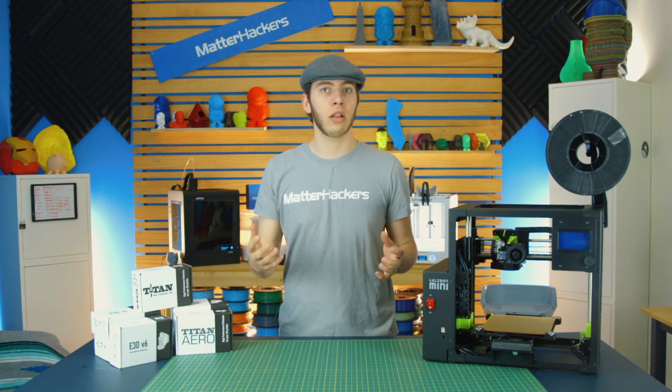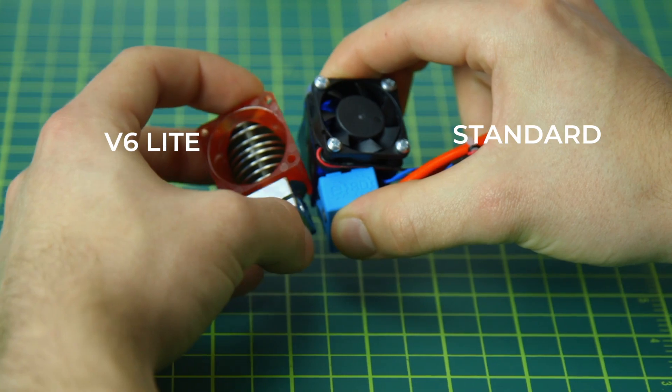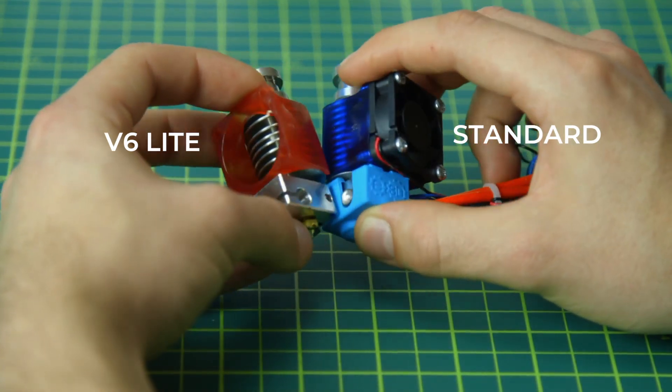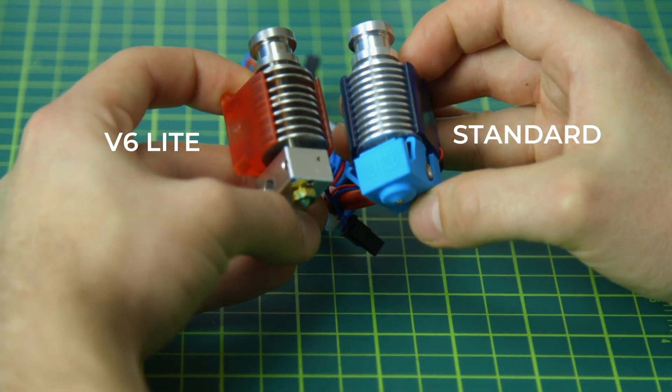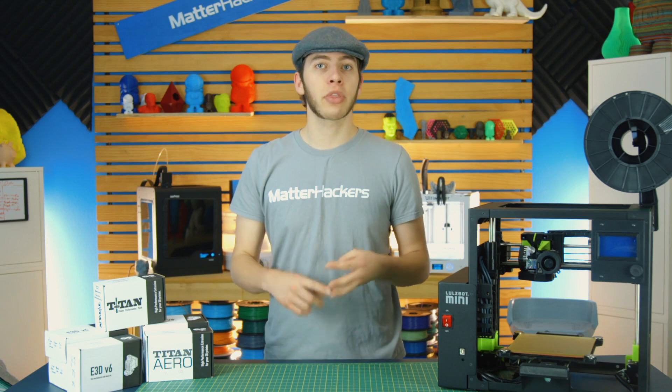For the hotend, you can go with the V6, which is all-metal and can print up to about 300 degrees Celsius. Or you can go with the V6 Lite, which is PTFE-lined, a little cheaper, but limited to about 245 degrees Celsius. E3D also offers a variety of nozzles and material upgrades so you can print faster, print stronger, and print abrasive materials without damaging your 3D printer's parts.